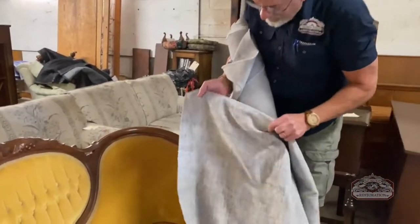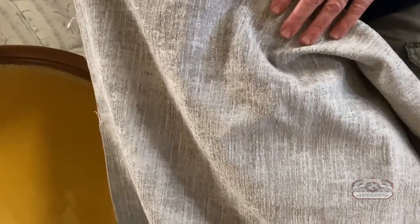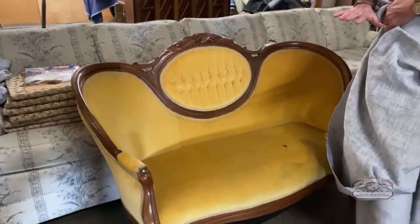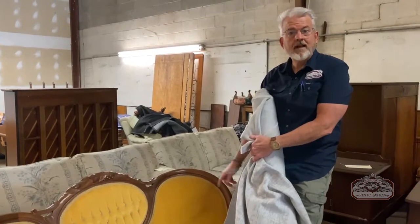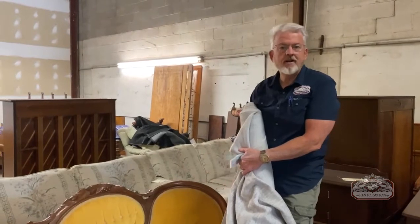This is the fabric we're going to use. I'm holding a kind of transitional fabric — it has a textured, slightly chenille feel. We call it transitional: we're changing it from the old gold velvet to something that brings it into the future but doesn't make it look too new. We're not putting houndstooth or anything like that on there.